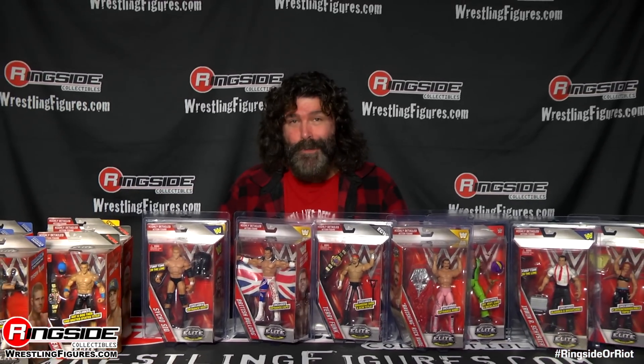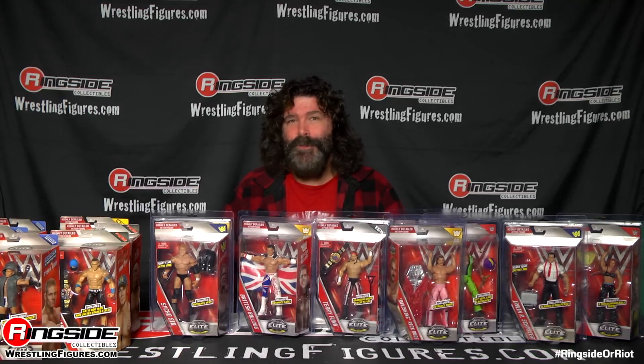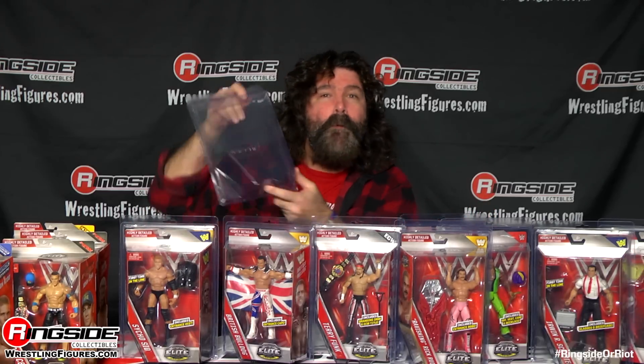Hey everybody, it's hardcore legend Mick Foley! And I know what you're thinking — Mick, what are you doing here? Isn't this your daughter's gig? And the answer is yes, most of the time that would be true. But say you pick up some of these amazing 2016 Elites and you're like, 'Whoa, oh my god, these guys look great — but if I put them in my bag they're gonna get destroyed.' What's the answer? Boom.